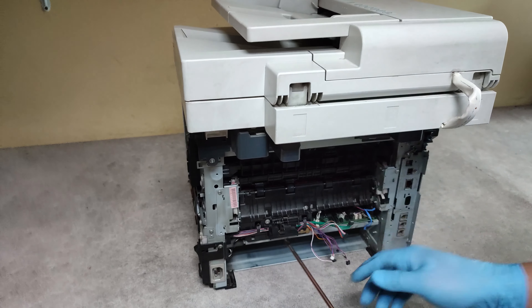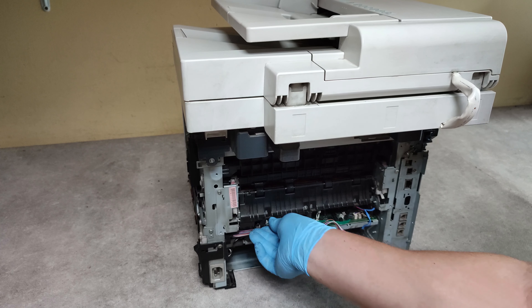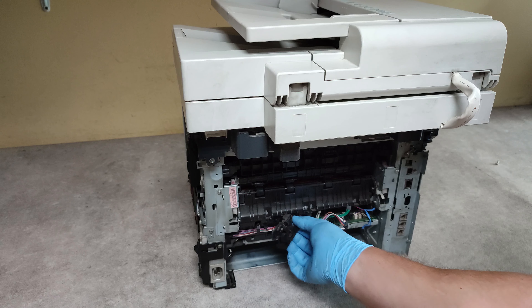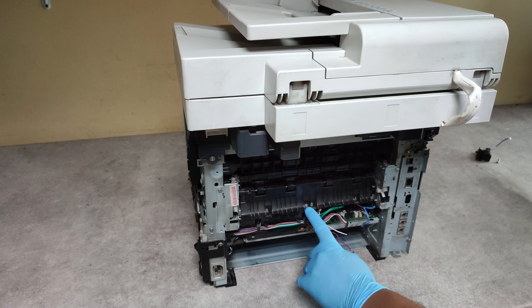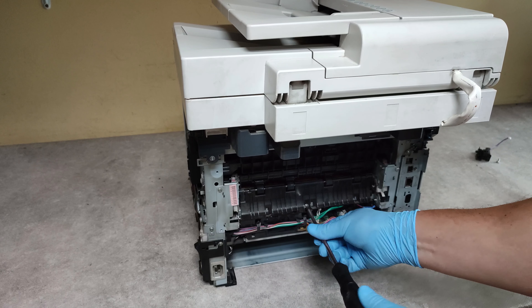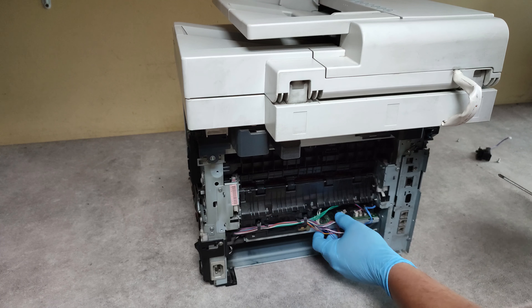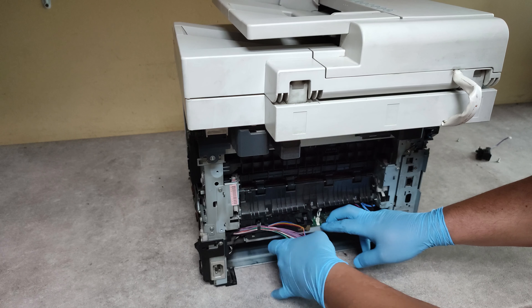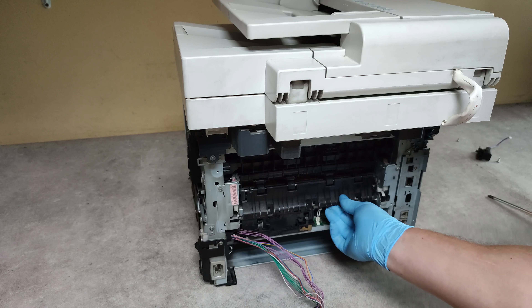Unscrew this screw here and take out carefully this sensor. Unscrew this screw. We have to release the cables from here. Slide to the right this cover and take it out.